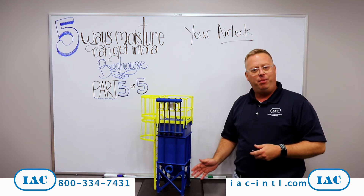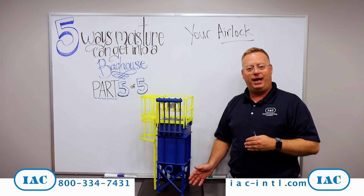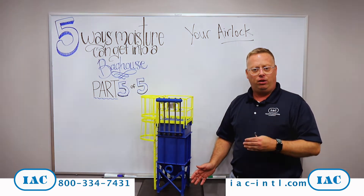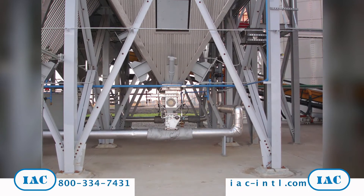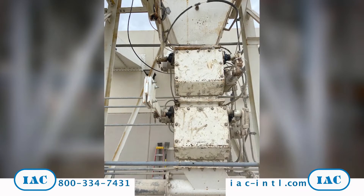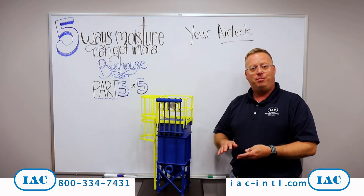Now we're going to be all the way down at the bottom of the bag house. The fifth way moisture can get inside your bag house is at your airlock at the bottom of the dust collector. That airlock is designed to evacuate material from the bag house, but it's also designed to give you a mechanical seal at the bottom of the bag house.